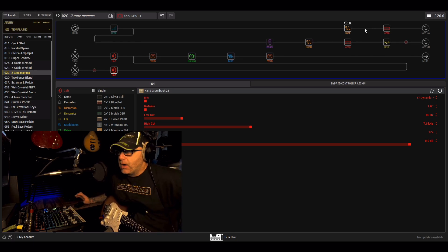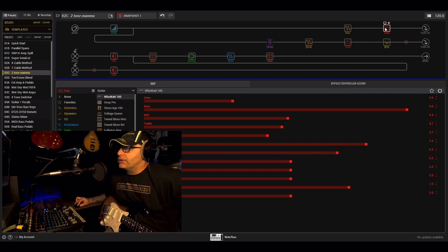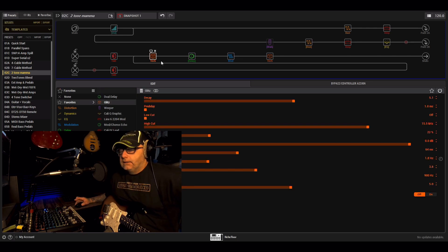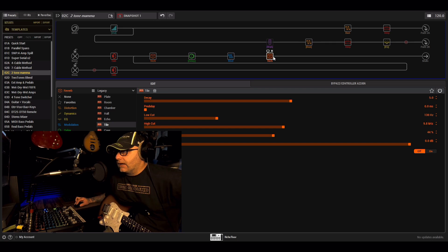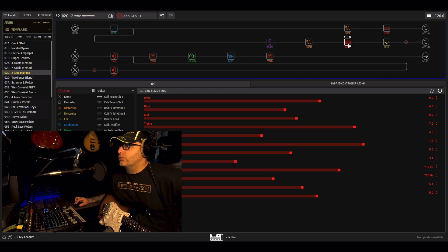That's pretty much the patch. Top line: Kinky Boost goes into the HiWatt WhoWat 100, which drops down into the 412 matching cab, then hits the Glitz, the dual delay, the Retro Reel, and the tile reverb. All the Marshall stuff is bypassed. When you hit the other switch, that gives you the Marshall.